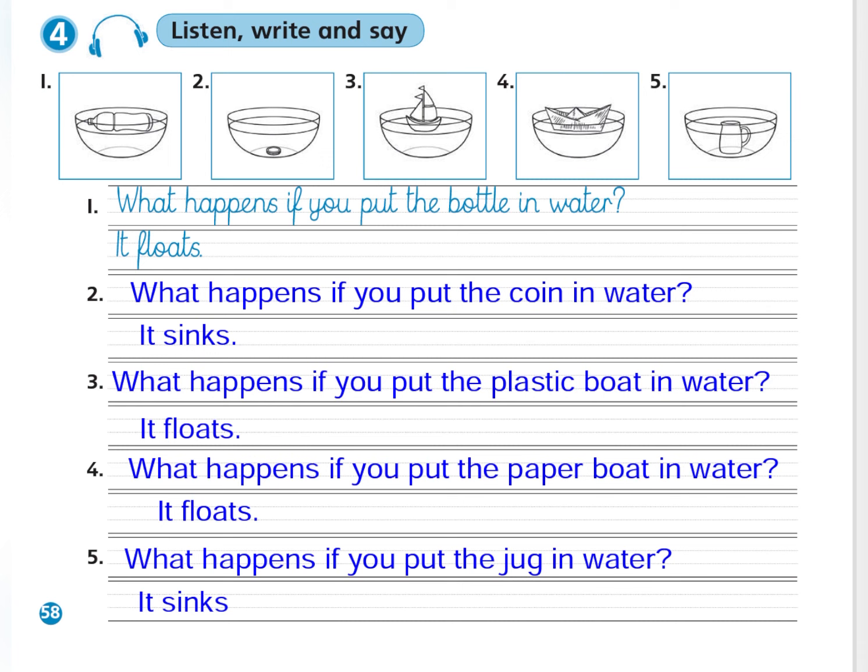What happens if you put the paper boat in water? It floats. What happens if you put the jug in water? It sinks.